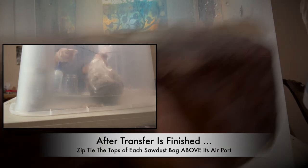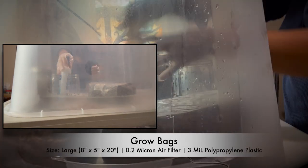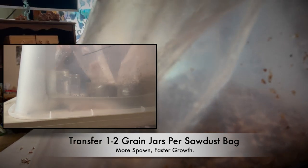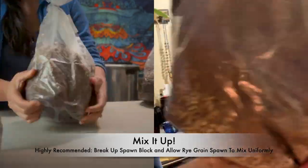In order to minimize contamination, make sure you do your best to not let the jar touch the tops of the grow bag, and remember to zip tie the very tops of the bags. Spills happen and that's okay. Our pressure cooker can accommodate four grow bags — some were inoculated with two jars worth of spawn and some with just one. The bag with more spawn will fully colonize much faster.